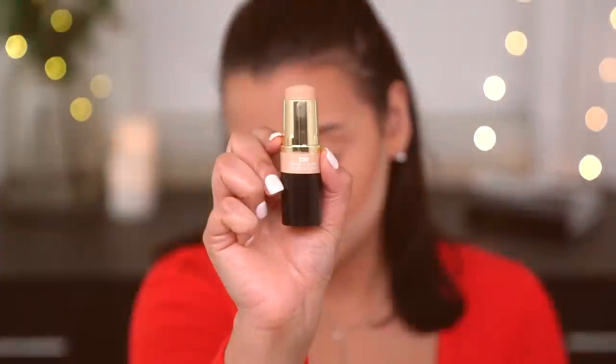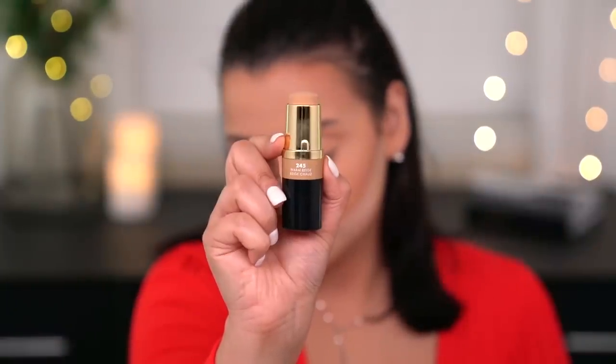For foundation, Milani launched new foundation sticks — you guys know I live for a good stick foundation. The shade I originally wanted was sold out immediately on Milani's website, so I got two shades: 220 Creamy Natural and 245 Warm Beige to mix for my perfect shade. I also picked up two deeper colors for cream contouring: 280 Nutmeg and 295 Cocoa.